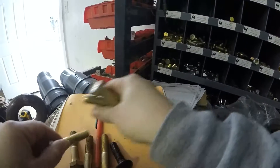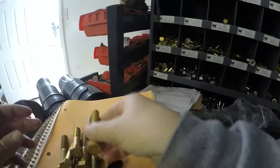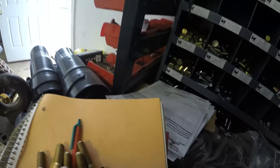Let's see — one, two, three, four, five, seven, eight. One, two, three, four, five, six, seven. One, two, three, four, five, six, seven, eight. I think this thing's going.